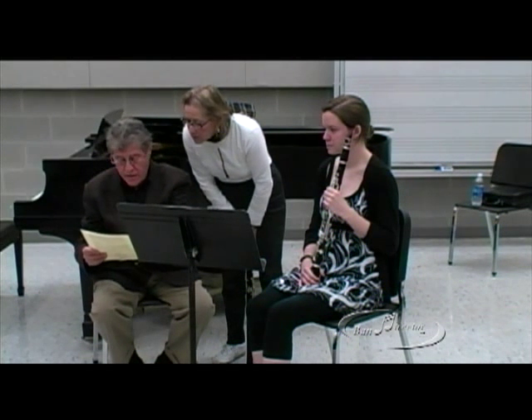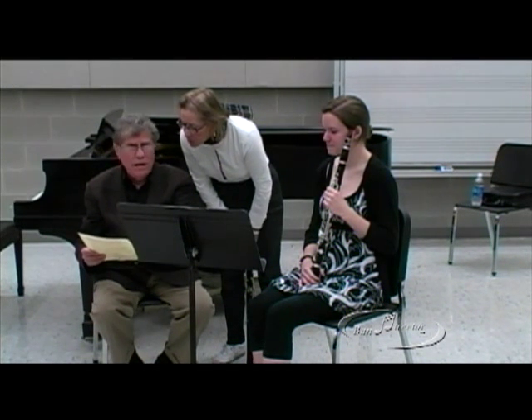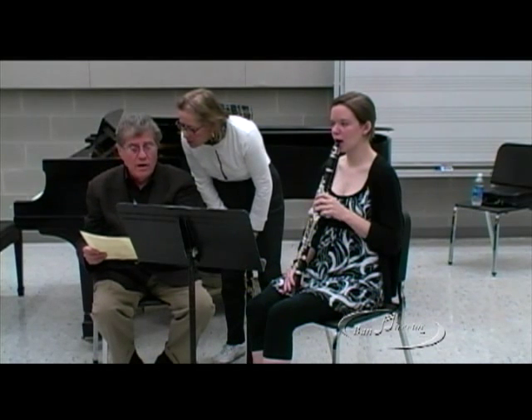Oh yeah, that's terrific. Okay, how are we doing? Okay. Right, okay.